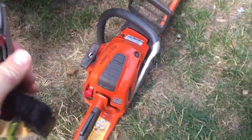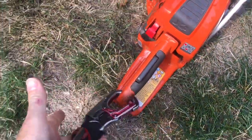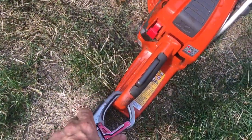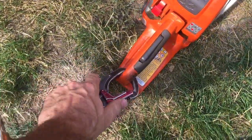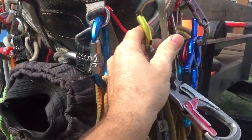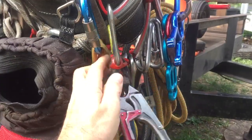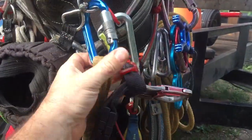It clips to everything — clips to any saw you want to run, all the way up to the 372 up in the tree. That double-action ISC is going to fit. I learned this from Casey Sellner, who I was told may or may not have learned it from Todd Kramer. And so yeah, that's what I roll.